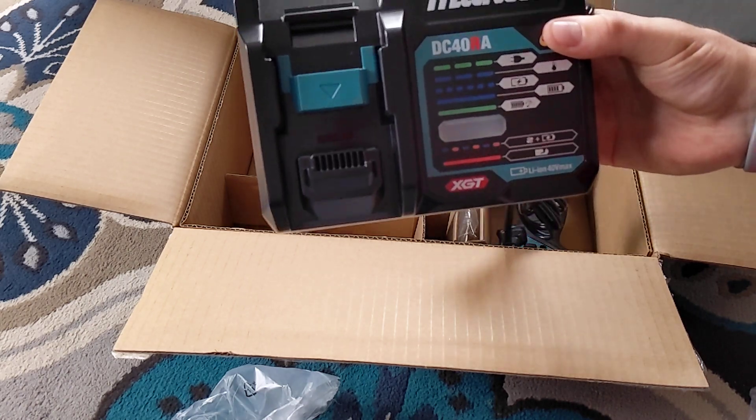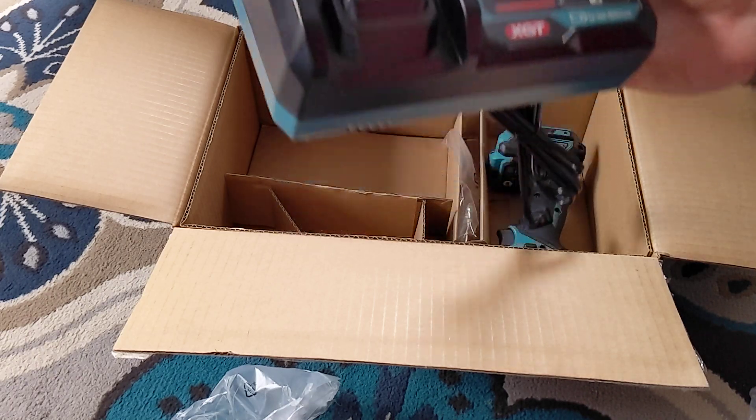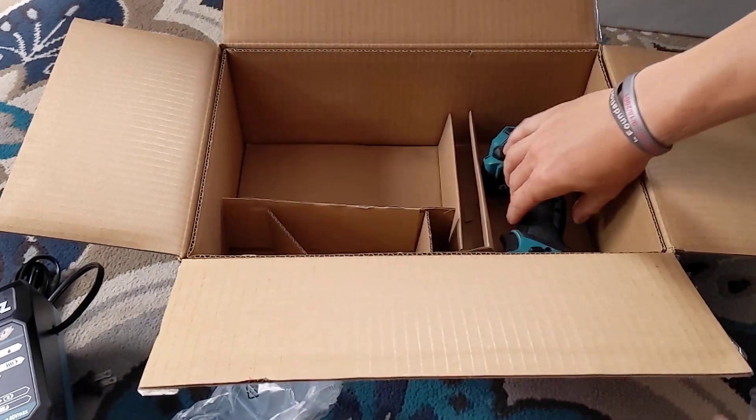And of course we have our charger. You can get an adapter for this new XGT charger that will charge the 18 volt batteries as well. And the belt clip, of course.